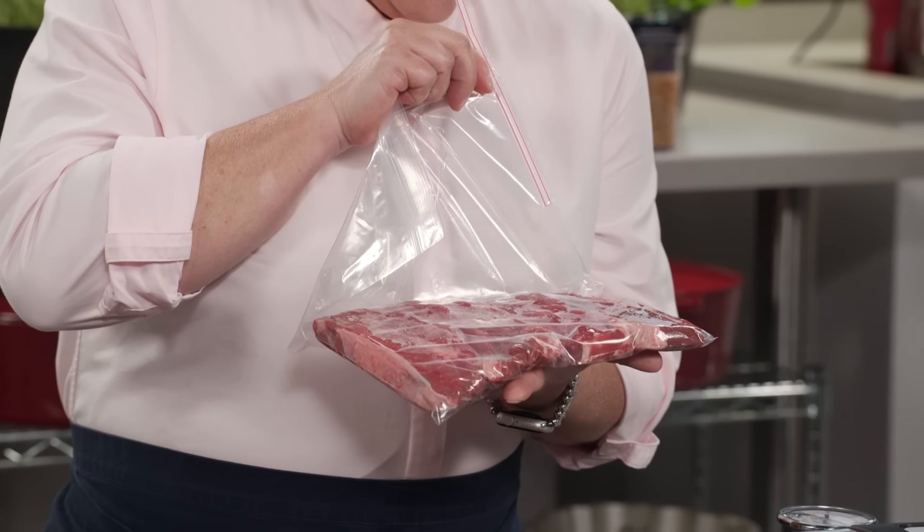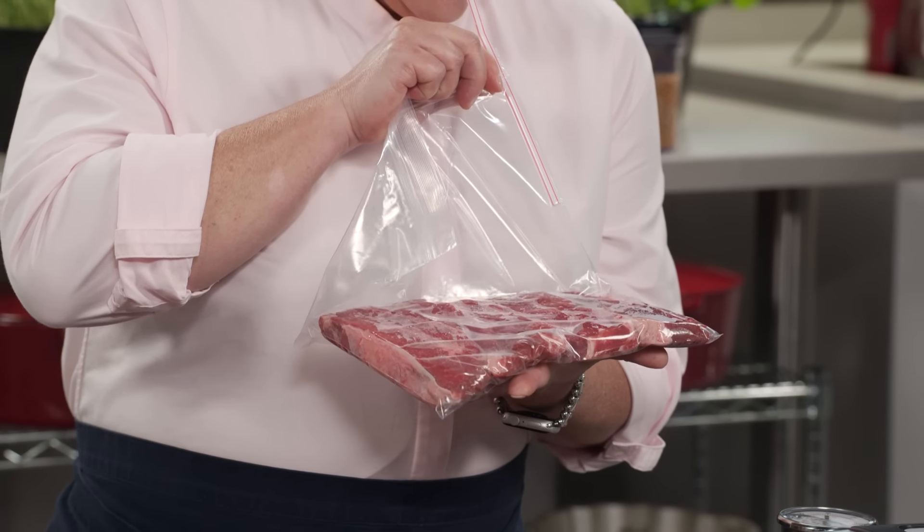I don't own a vacuum sealer, and here's what I do instead. It works pretty good for me, but Adam's telling me there's a better way to handle this task. We are going to set you up with a countertop vacuum sealer that will save you the meat breath from now on.